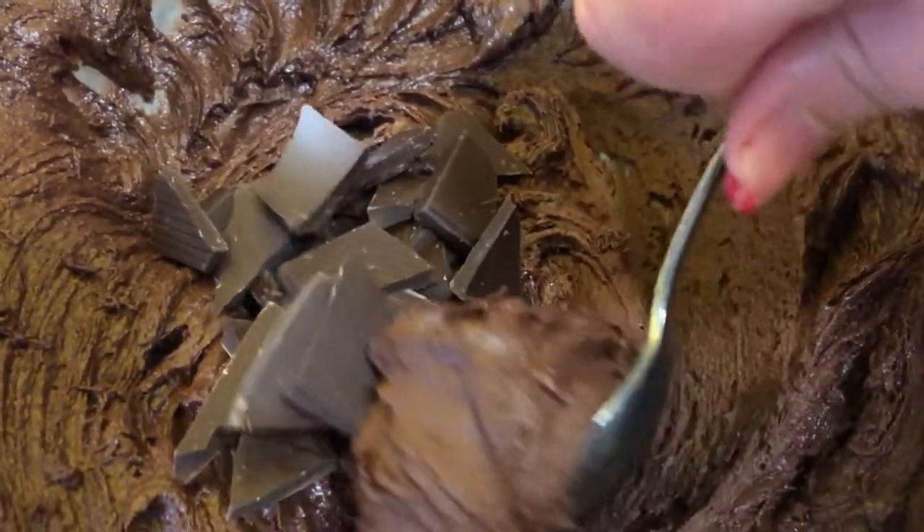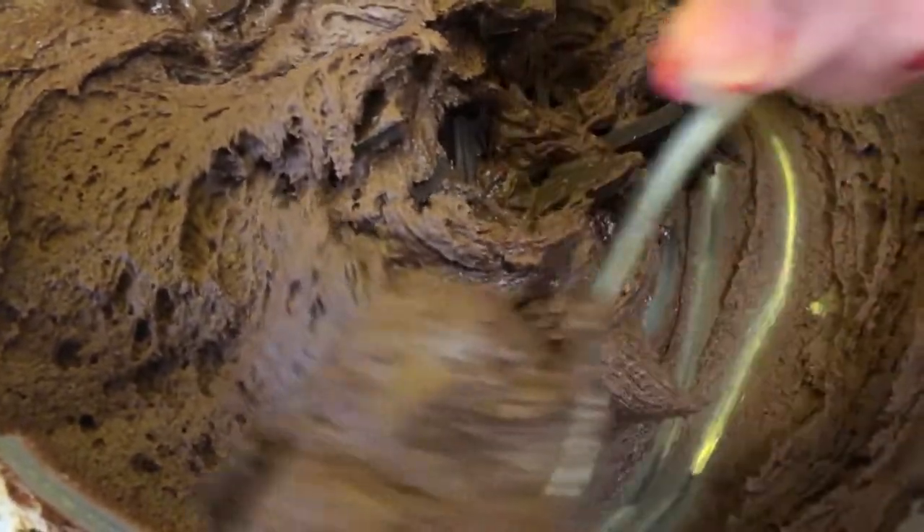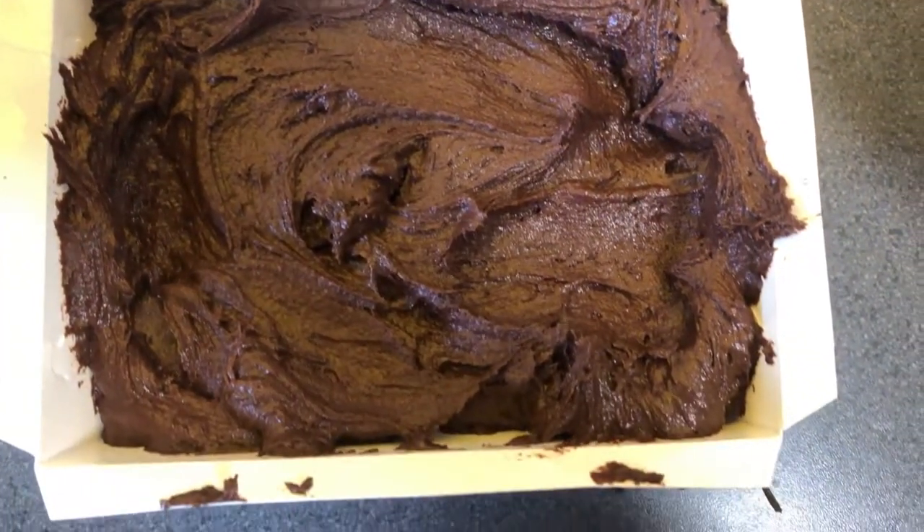All the chocolate is in now and you're going to give it a good stir. The last step was to put everything into the white oven-safe bowl, then put it in the oven, and then you have your delicious brownies.